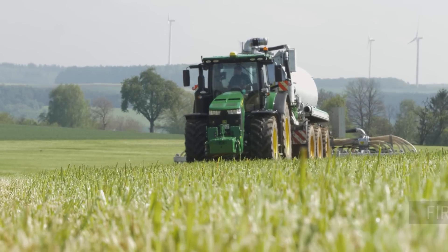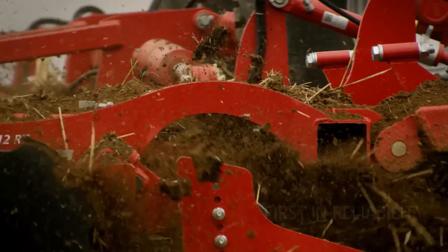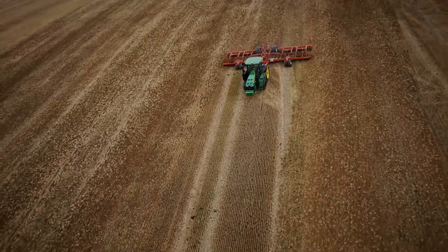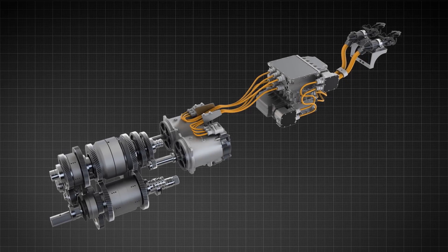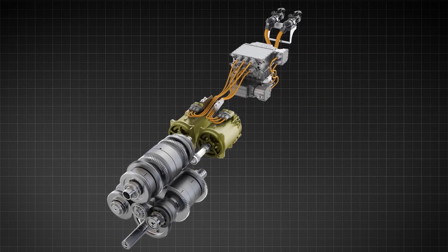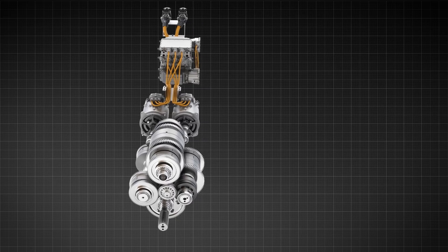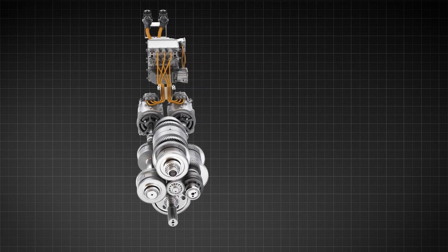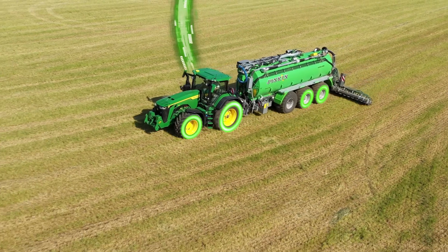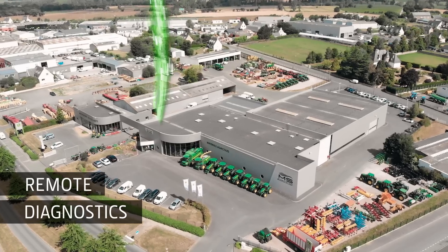We at John Deere know that reliability is crucial to you, which is why we have put the e-Auto Power through more than 100,000 test hours in the development process. The lifetime liquid-cooled, brushless electric motor generators are entirely maintenance-free. Replacing hydro modules with electric components greatly reduces wear parts, simplifies the design and improves the overall transmission life. All of this, paired with the smart remote diagnostic capabilities, will put your mind at ease.